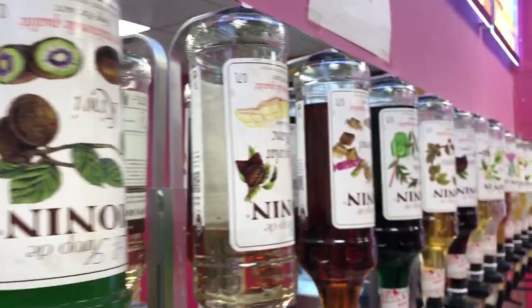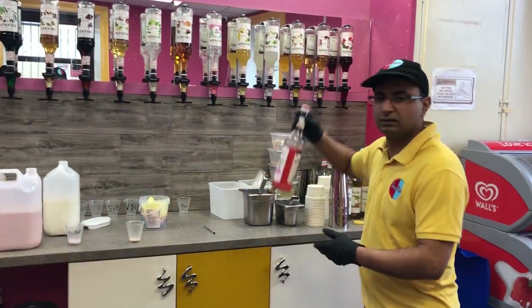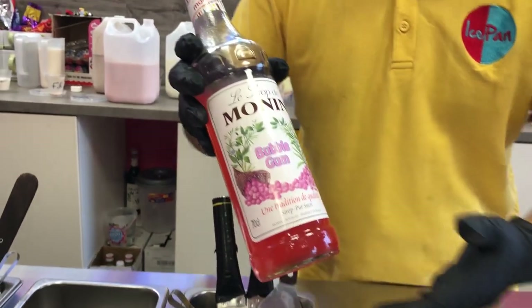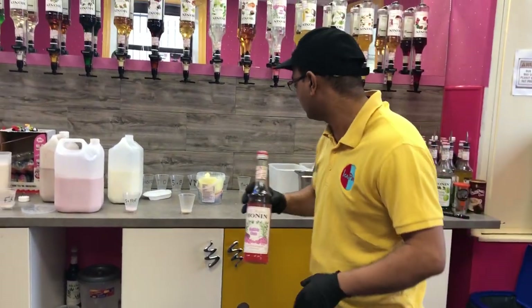All these flavors here — the morning bottles, different flavored morning bottles we use. This is the bubble gum flavor made in France. We were the first in the world to put this in ice cream and make ice cream rolls out of it.